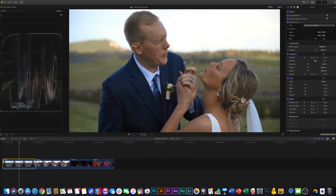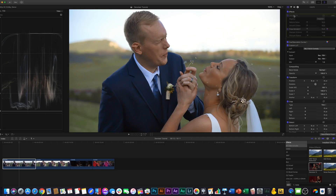Once we have a clip selected that we know needs some work, we're going to go over to the effects panel, type in noise, and drag Denoiser 3 over to our clip. This is very important: whenever you do any sort of denoising to your footage, you want to make sure to drag the denoising tool to the top of your effects panel. That way the denoiser can do its work before you've added more noise through the color correction.